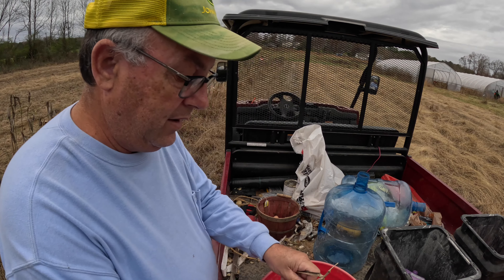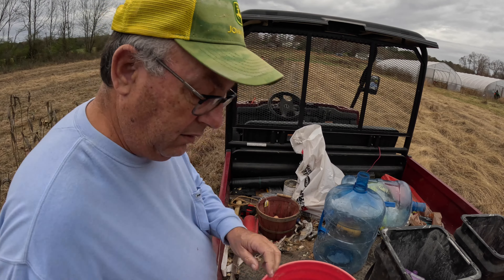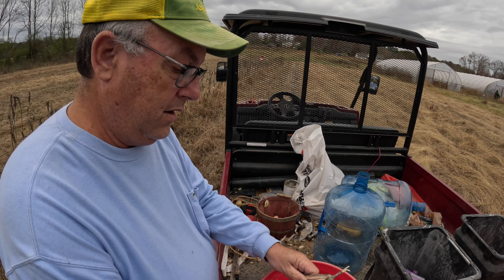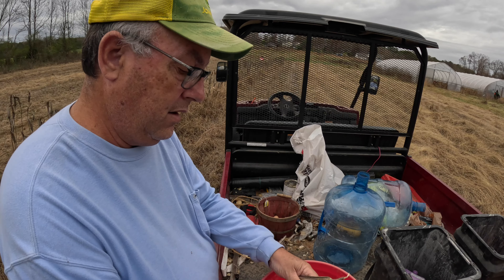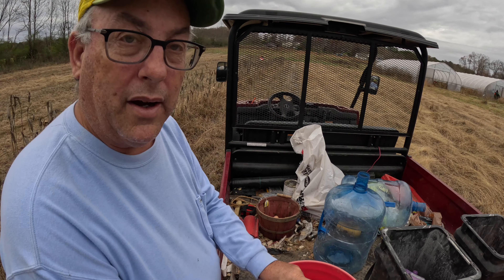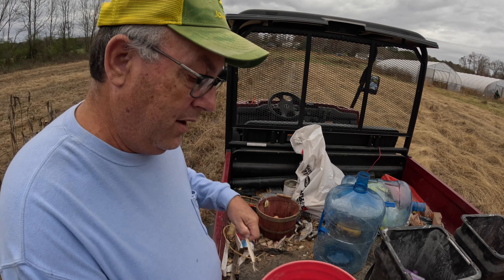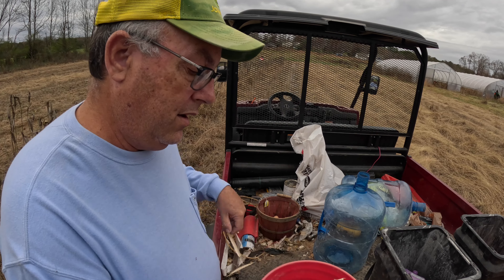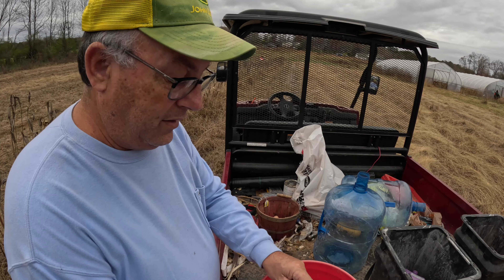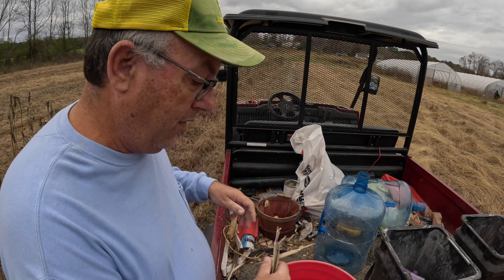It doesn't take a whole lot to do. The main thing is to have your bucket there, because if you try to do it in your hand — that's where we first tried — you can see how it went everywhere.